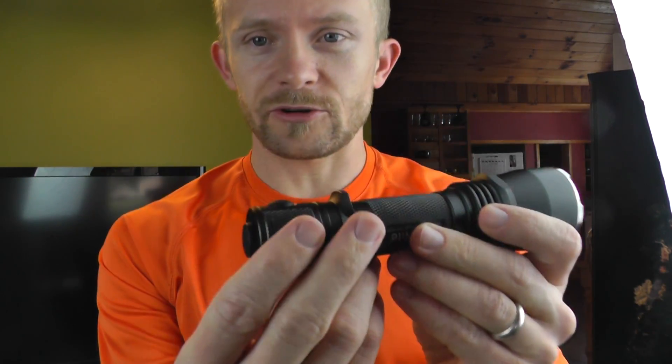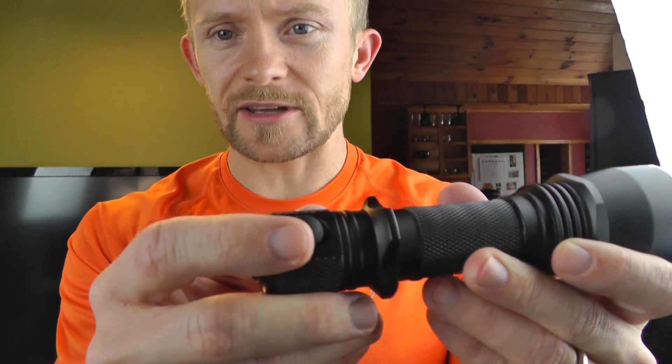Now if you click this button here, you're basically turning on the flashlight. If you want to go through the modes, you hit that button again: strobe, low, medium, super bright, back to strobe.